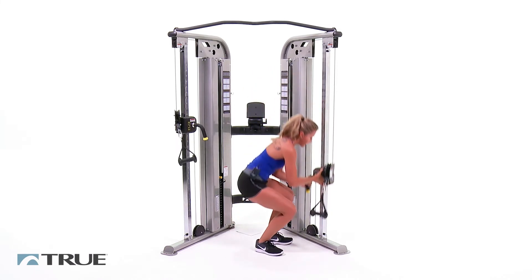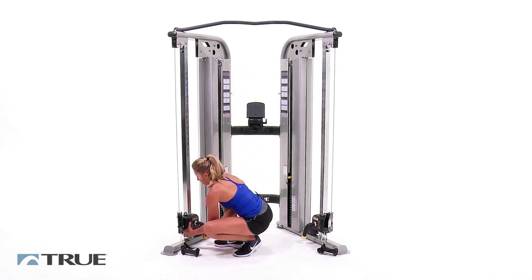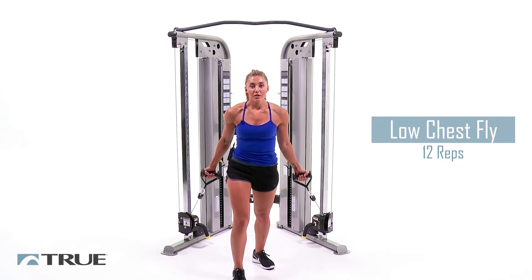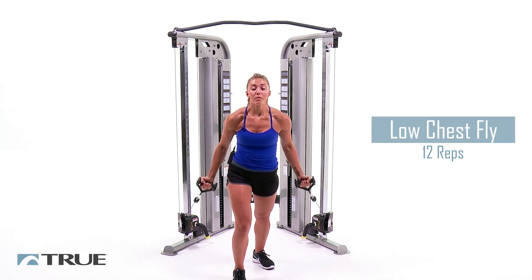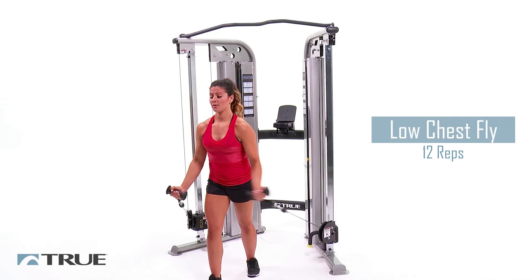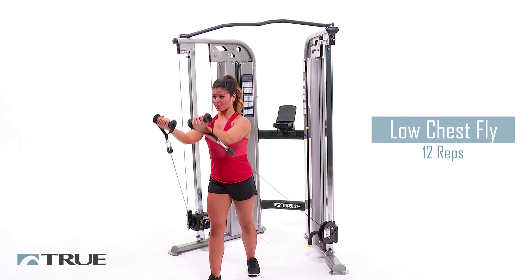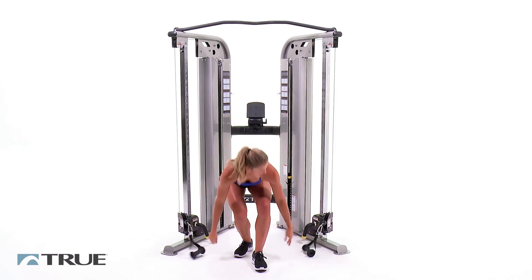Now take those handles back down to the bottom. Get ready for your low flies. Grab the handles again, back up to that same staggered position, arms a little bit lower with a slight bend. All the way up, right up to about chin level. Halfway. Two more. Two. And one. Great job, guys. And now you're done with the chest workout.